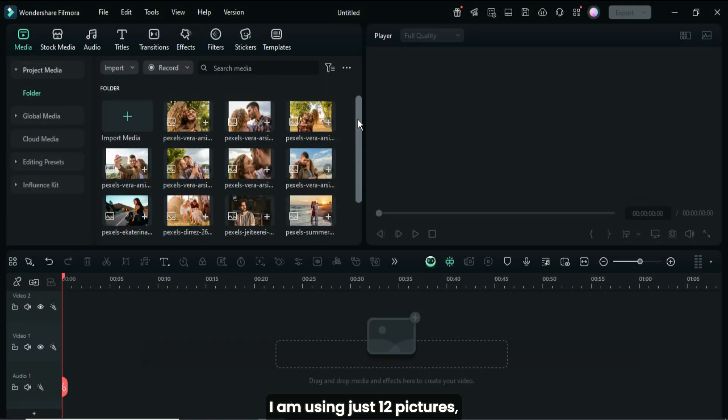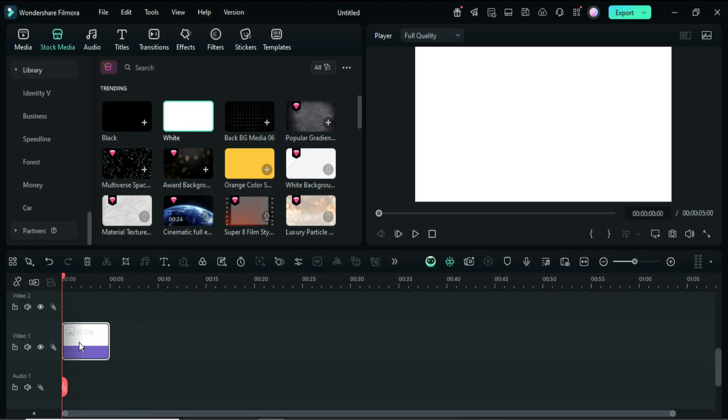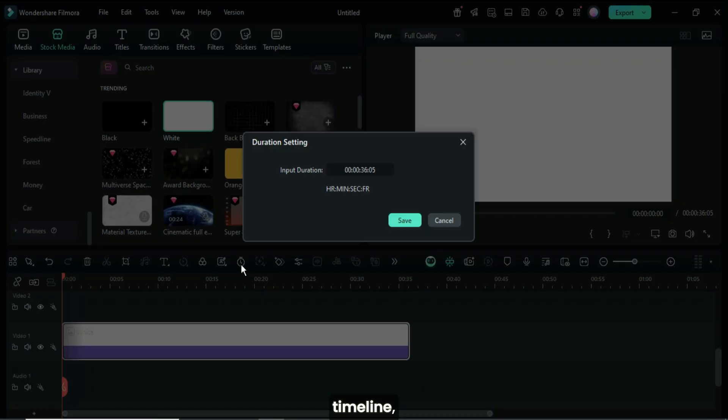I am using just 12 pictures, so let's start by going to Stock Media to drag down a white color background as shown. Now extend it to 36 seconds, or click the duration icon above the timeline, then adjust it to 36 seconds.